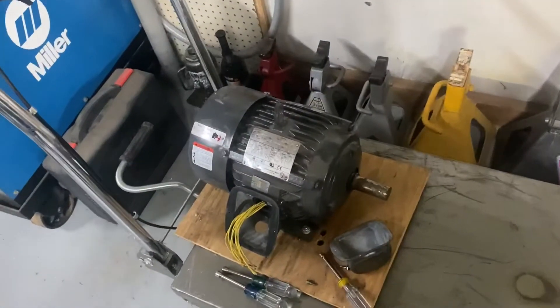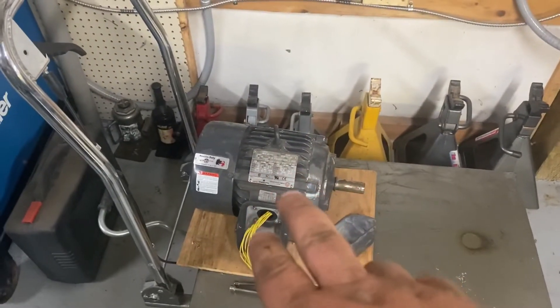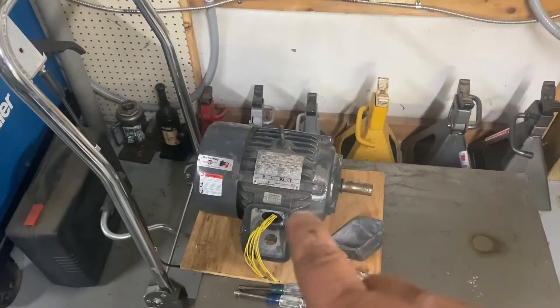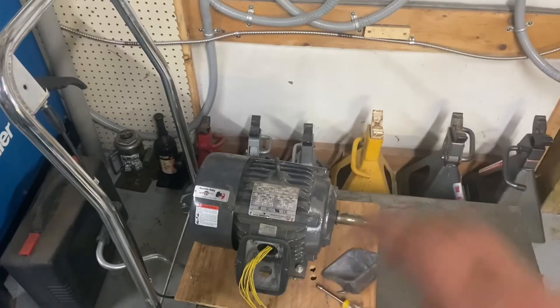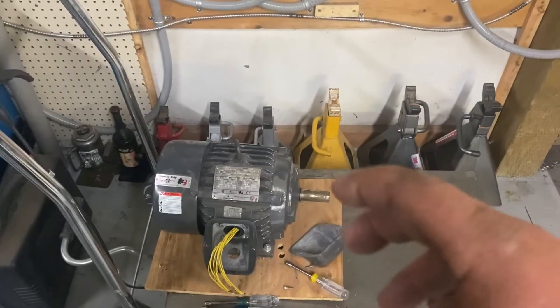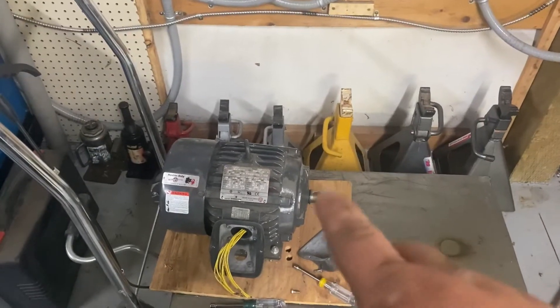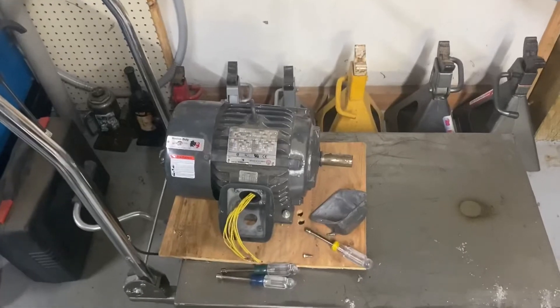With only two phases on this motor, it will not spin. Most motors will just hum because it doesn't have the field it needs to begin spinning. You'll have to find a way to spin it. In the next video we'll go over a couple of ways to do that. This video is just the very initial setup.